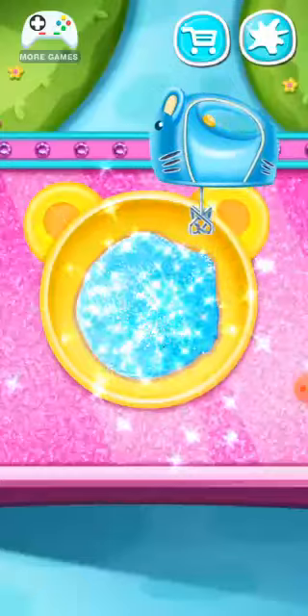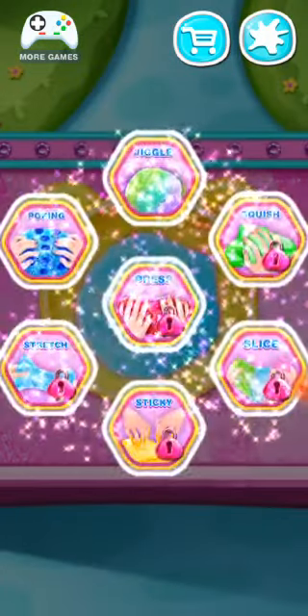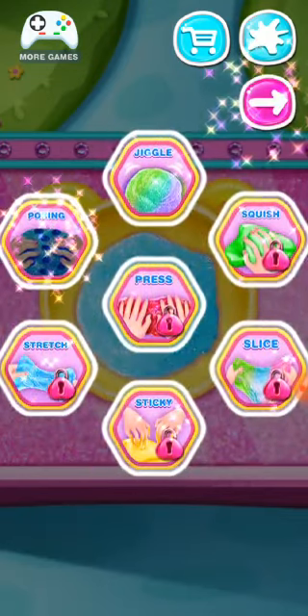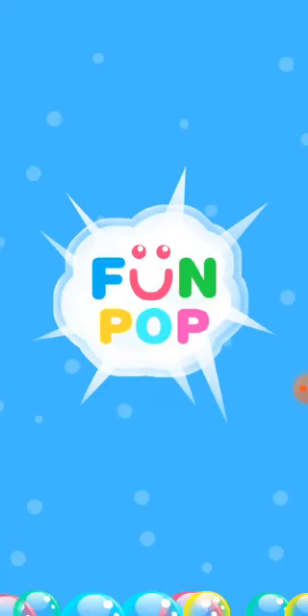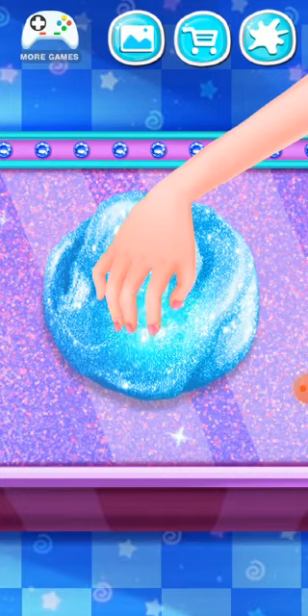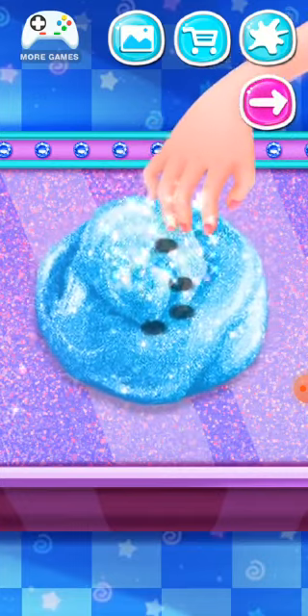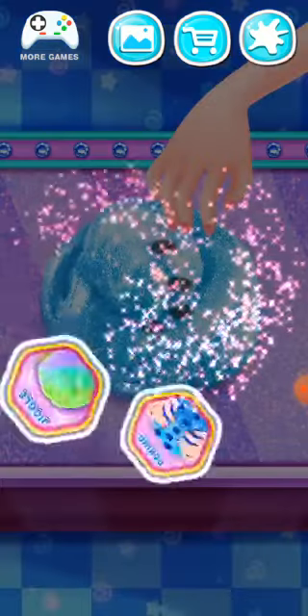Great! Time to have fun! Poking! Bling bling! Great! Relaxing time!